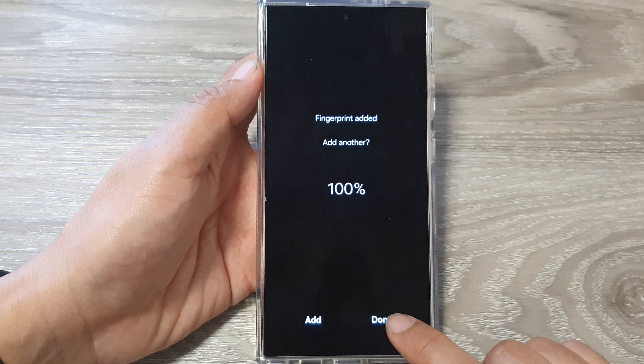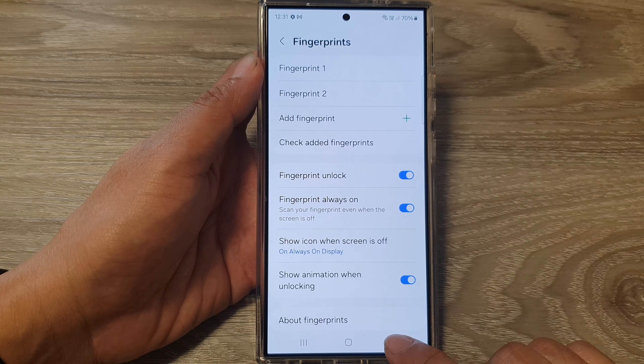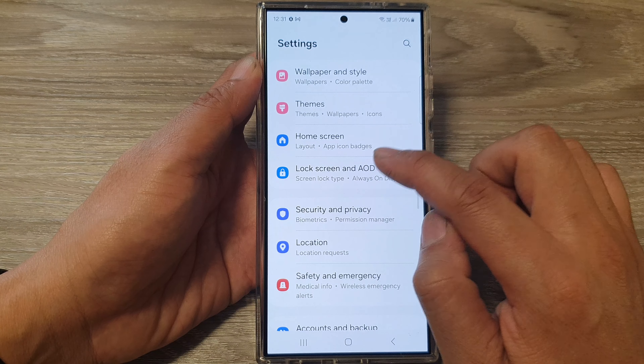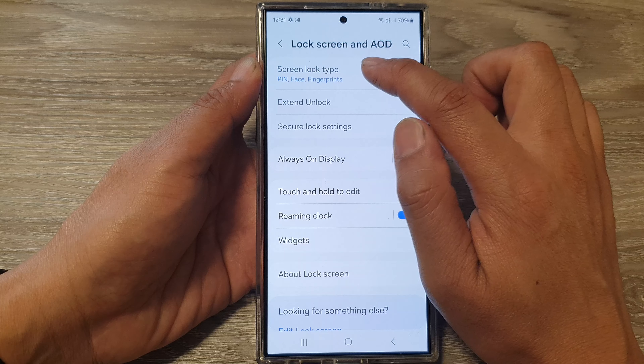You can tap on the Add button to add more fingerprints, or tap on the Done button to finish. Then go back — tap the back button here and go all the way back to Settings. Now tap on Lock Screen.